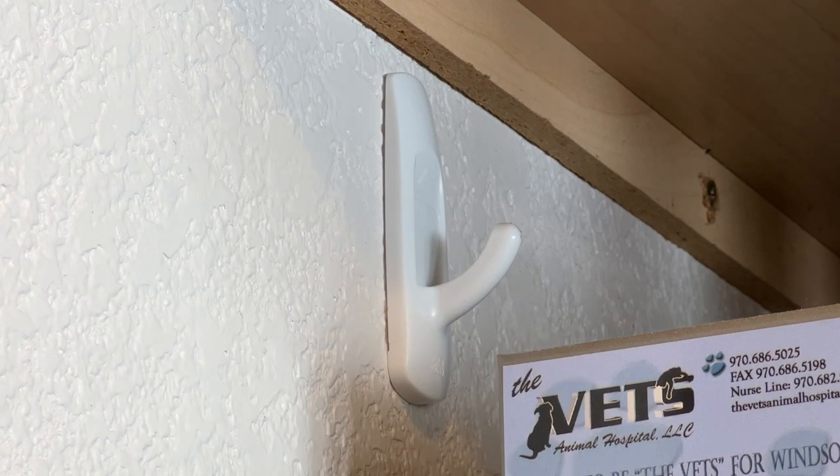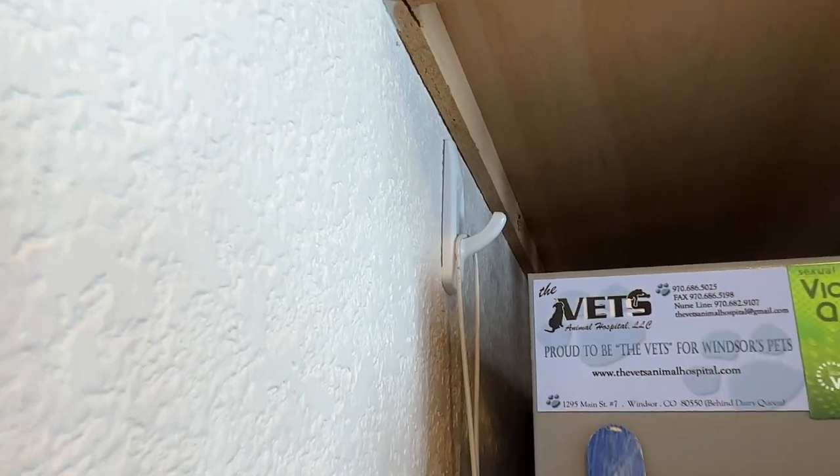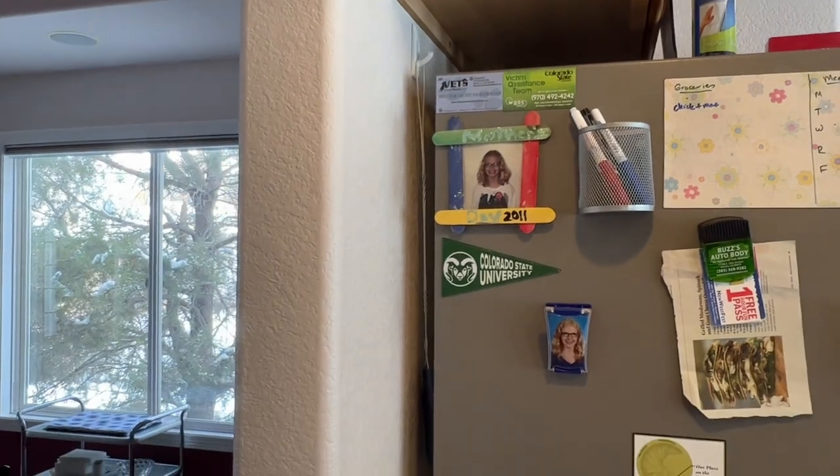Use a command hook for needful things you need to hide. I placed a command hook behind our refrigerator and then placed our fly swatter on it. It hangs behind the refrigerator so it's hidden but easily accessible.